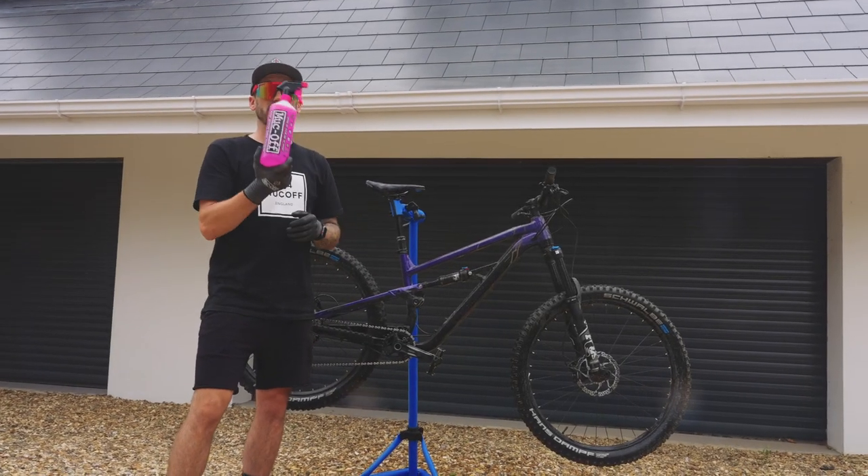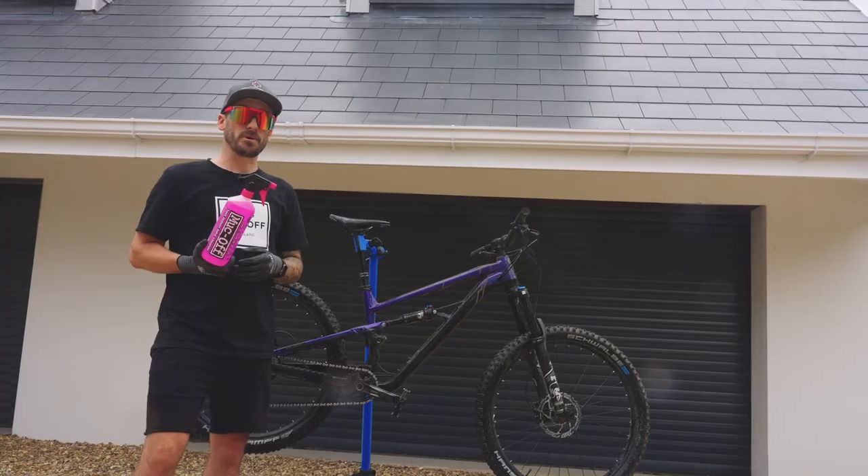Now we've pre-rinsed the bike, it's time to use our Nanotech Bike Cleaner. This is going to get your bike looking box fresh again.